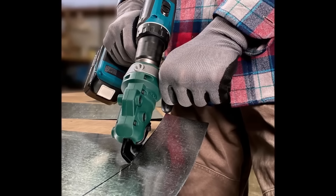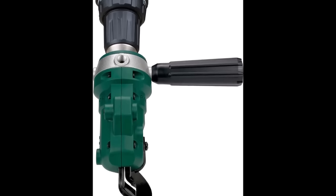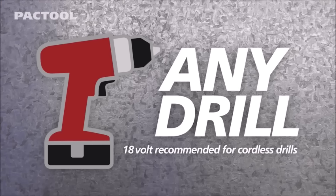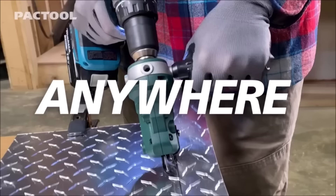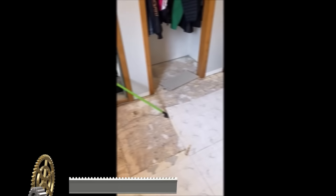With replaceable tempered steel blades, it ensures prolonged cutting performance. The clean cutting action minimizes metal chips, reducing cleanup time and enhancing safety. Weighing 1.5 pounds and measuring 10.5 by 3.5 by 3 inches, this ergonomic and versatile tool is suitable for roofing, HVAC, plumbing, and general fabrication tasks.